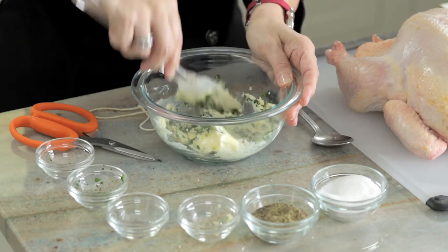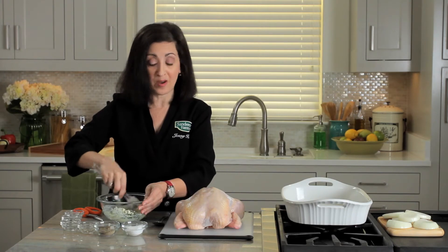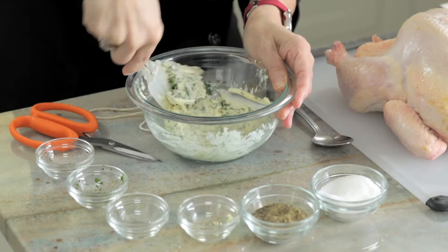You can use any combination of herbs that you like. I happen to like rosemary and it goes great with chicken. This is mixed into a paste.